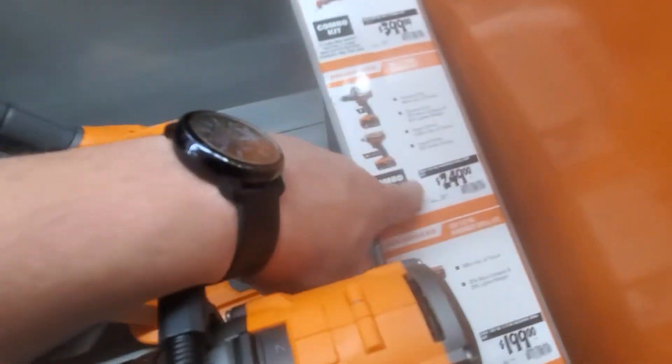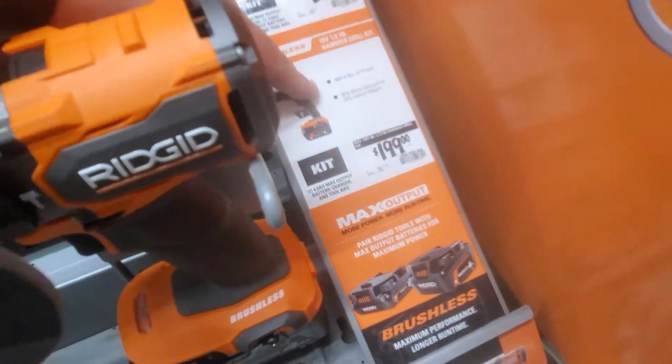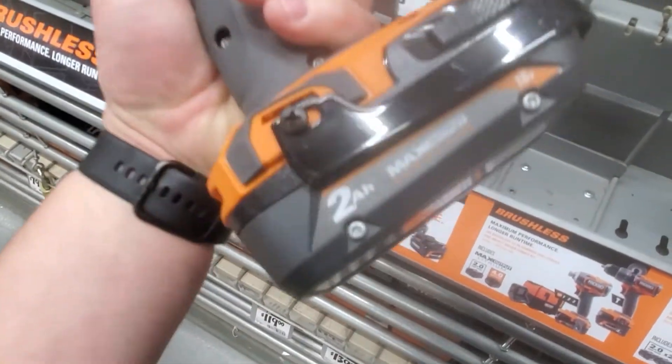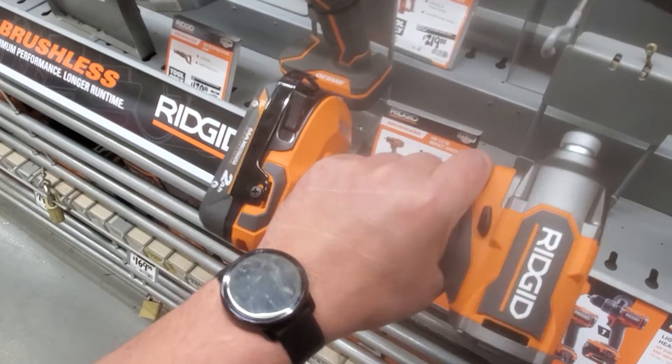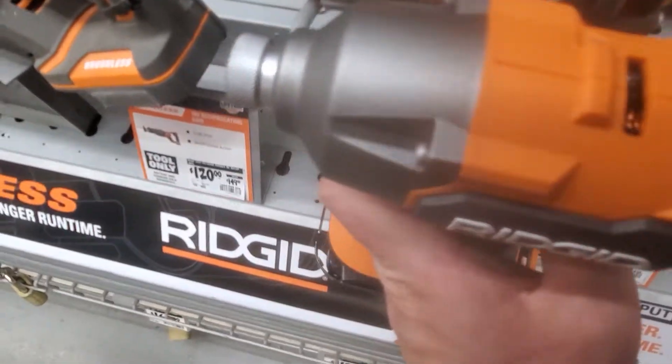$399. The kit by itself with the hammer drill and the impact is $249, and $199 just for the hammer drill. Here's the impact, the new one — pretty compact, a little smaller than before. Yeah, definitely a little smaller.